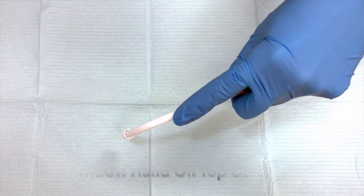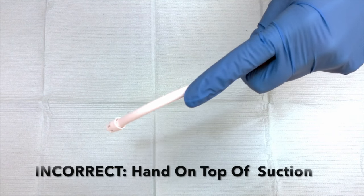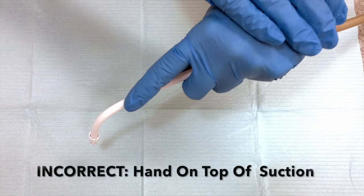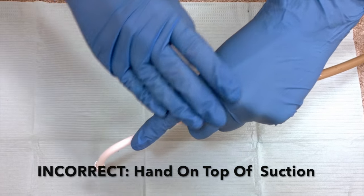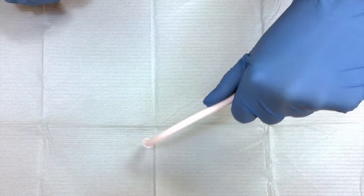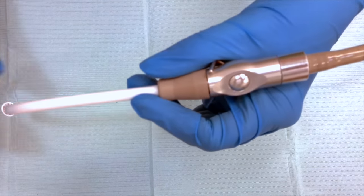Generally, when we use a suction to either retract the cheek or to actually section, we'll put our finger or hand above the suction or on top of the suction. This puts a lot of strain on our pointer finger and our wrist of the non-dominant hand throughout the day.